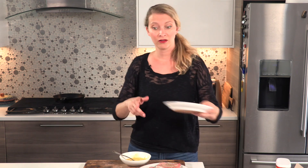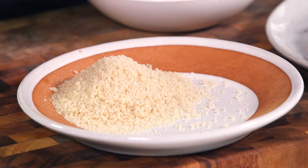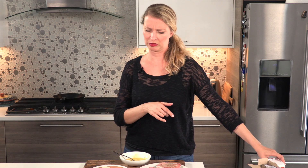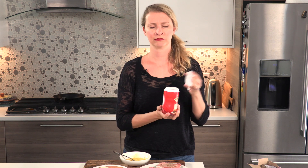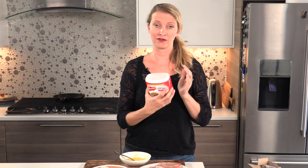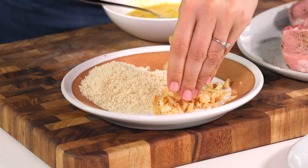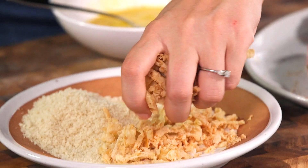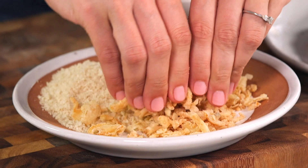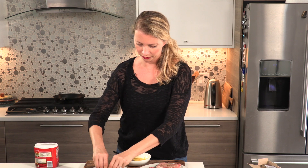And then finally, for the crunchy breading part, we're gonna use half panko breadcrumbs — these are the Japanese ones that are a lot coarser than regular breadcrumbs. As you can see here, you can use regular ones if you can't find these, even though they're really easy to find most places now. The secret ingredient is crispy fried onions. This was an idea I got from Jennifer Lynn, who commented on Facebook that she uses these to bread meats. I'm just gonna crumble them up a little bit — you want to get them almost as small as the panko crumbs so they coat more evenly.